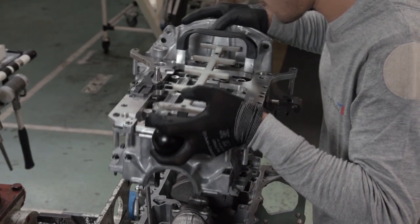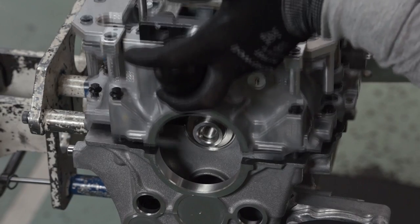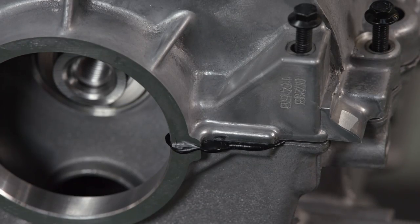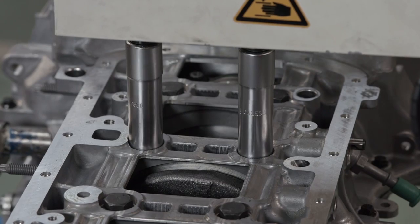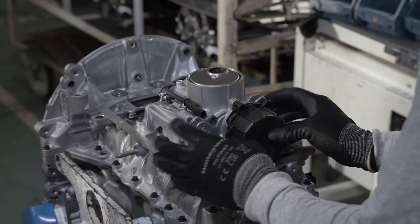The crankcase cover is repositioned. The cover has a bead of silicone around its perimeter to help seal the joint. Again, a pre-programmed device is used to tighten the bolts on the crankcase to a specified torque setting. The cover goes over the oil pump sprocket and chain.